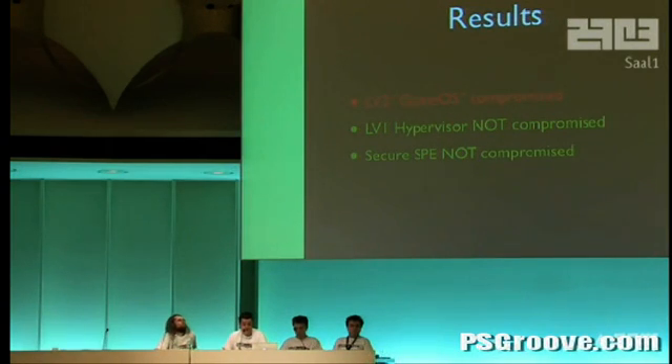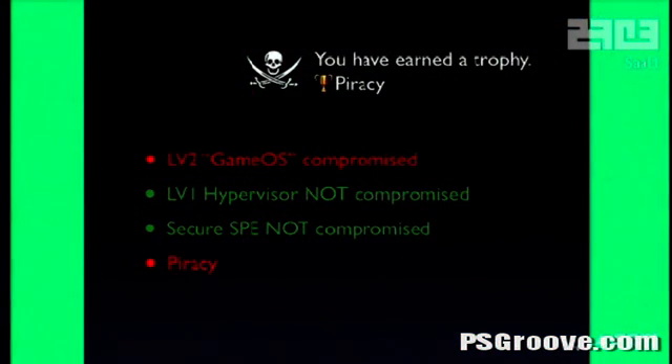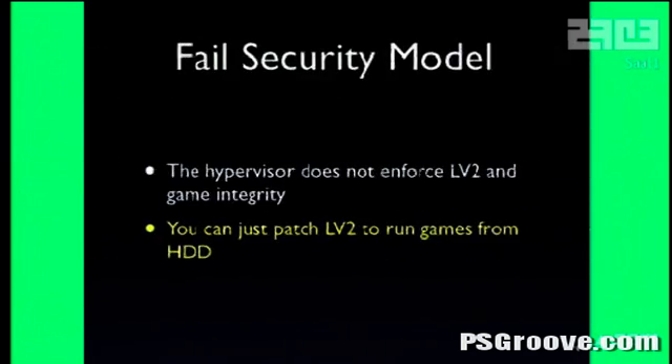So we have LV2 compromised but have not compromised the hypervisor or the secure SPE. Why can't we just pirate games by compromising LV2? It's because the security system makes no sense. It turns out you can just copy games to the hard drive, patch LV2 to run them from the hard drive, and LV1 doesn't care and the secure SPE doesn't care. So you can break 20% of the security and copy games — which is 100% of what Sony doesn't want you to do.